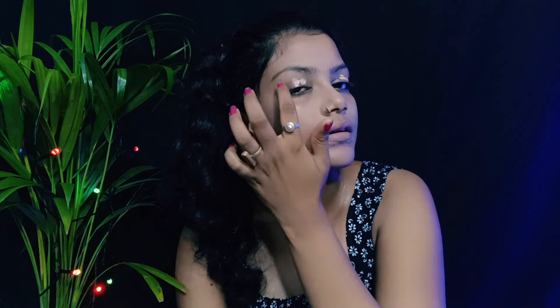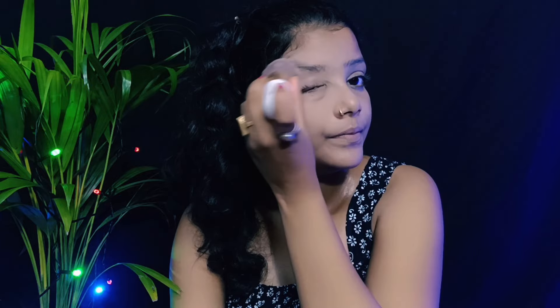So my foundation is complete, so next I'm applying concealer. I'm applying my concealer. Very good.